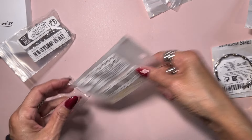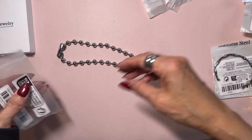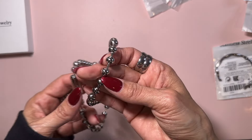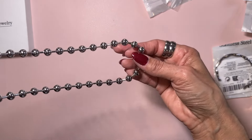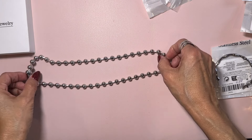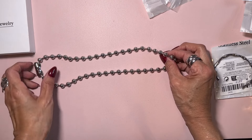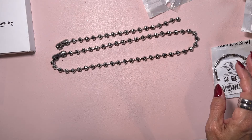Then I bought this necklace to go with that bracelet — it's the matching ball chain necklace and it was $2.62. What I think is nice about it is it's just plain, so if you want you can add a pendant to it — all of us have charms in our craft room — or maybe an AB color bead would be pretty. You could even make a little charm necklace because it's got little spaces for multiple ones. For $2.62 with the matching bracelet, you've got a set for just under $5 — that's not bad.